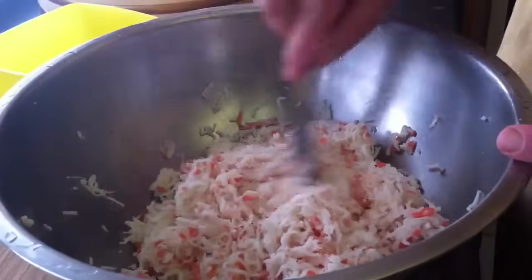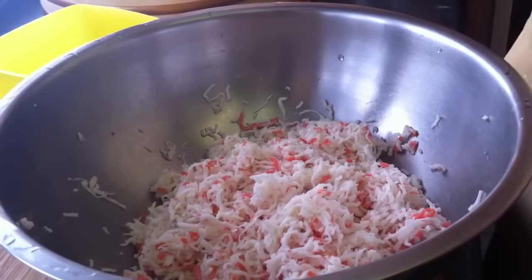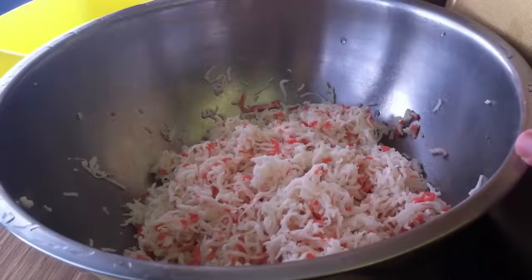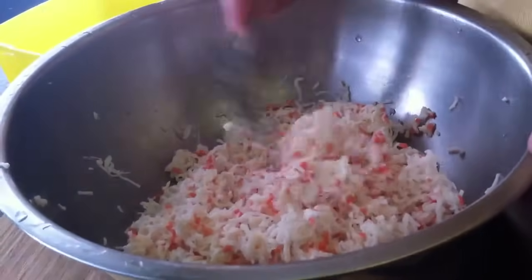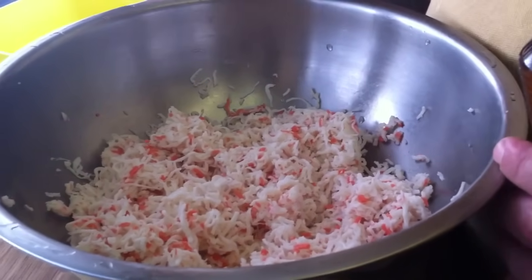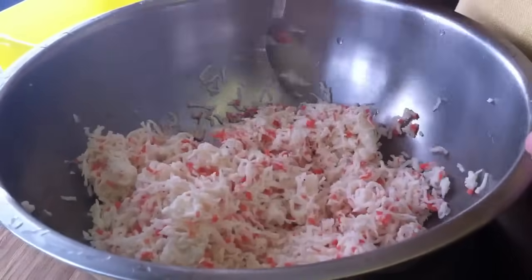Let's make the crab salad for sushi rolls — California rolls and other rolls that call for this ingredient. We have crab meat already shredded. You can use king crab or imitation crab. It's better to cut it into small pieces.